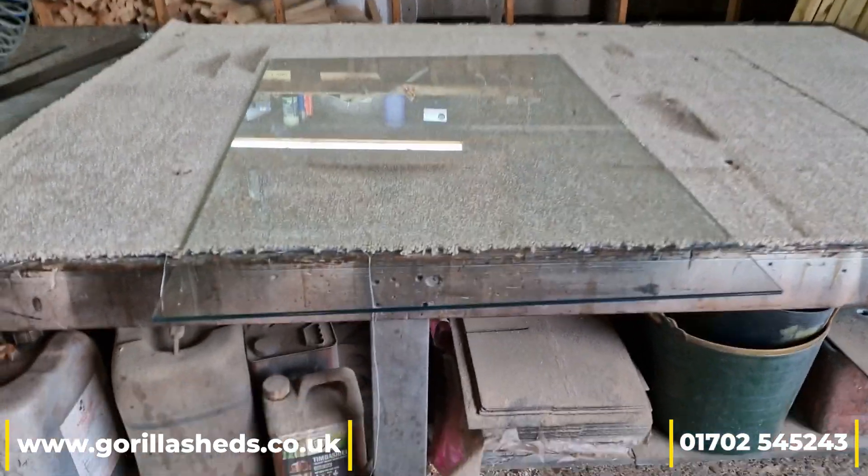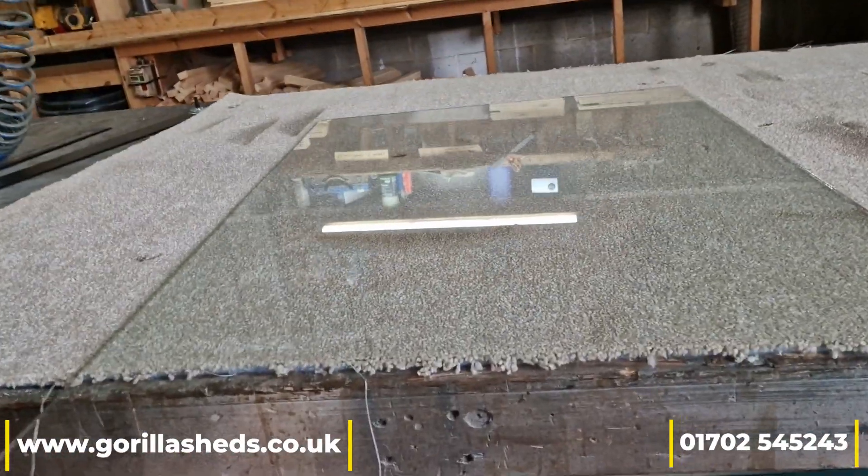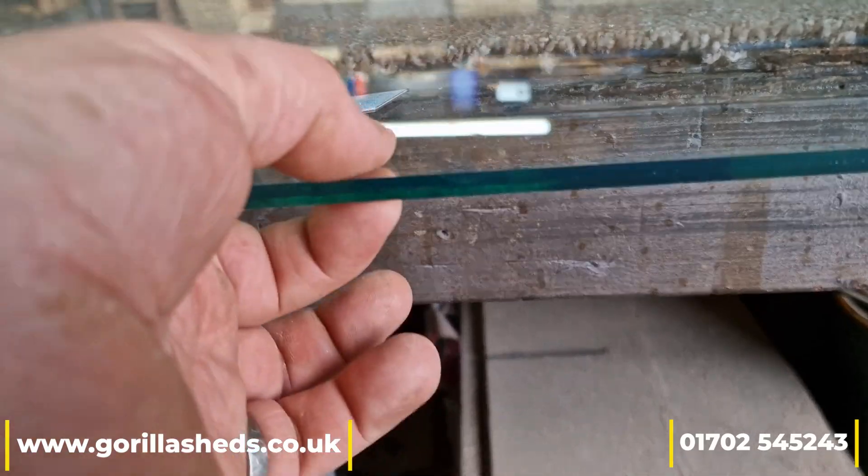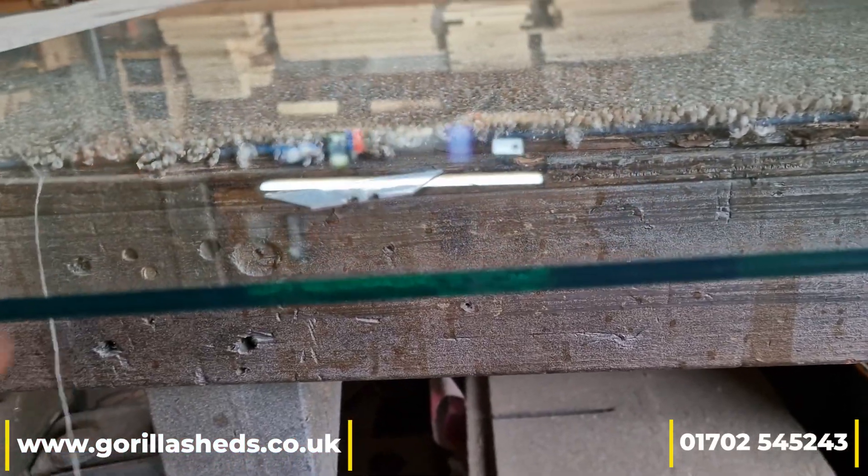So we've got a lovely bit of glass here that we've got to cut. It's 6.4mm laminated. Now 6.4mm basically says that that is 6.4mm thick.